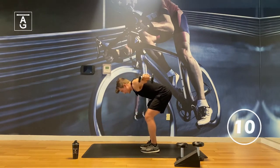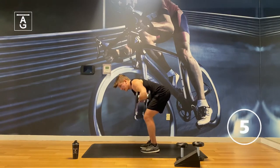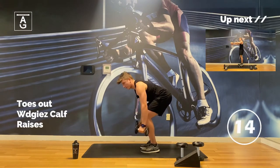Nice work, 10 seconds, let's go. Come on, you got this. Easy work. Last one.